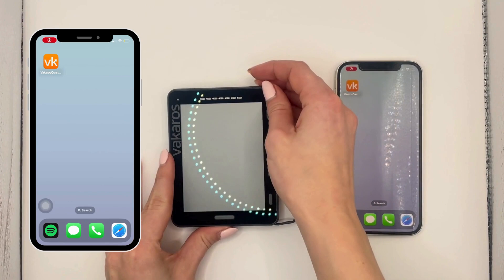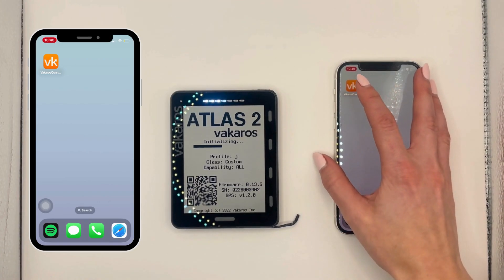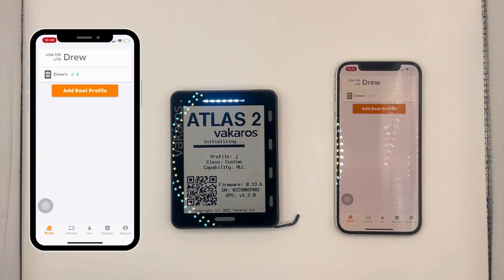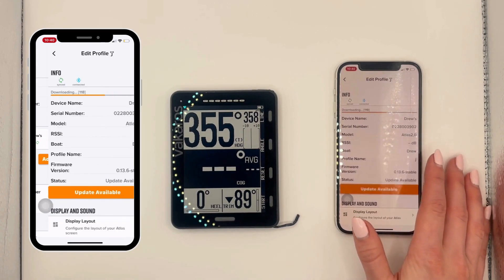Hi, this is Drew with Vacaros and today I'm going to walk you through how to update the firmware on your Atlas 2. I'm going to start by turning on my Atlas 2 and opening up the Vacaros Connect app. As you can see I'm on firmware 13.6 and we're going to go into your boat profile and select your device.